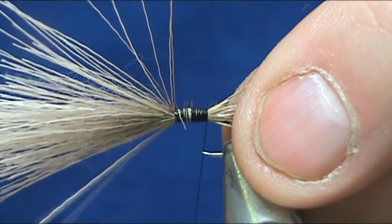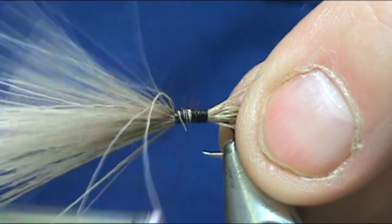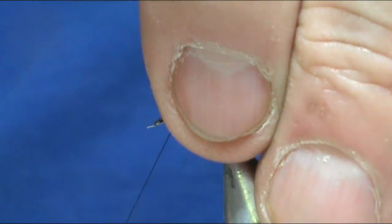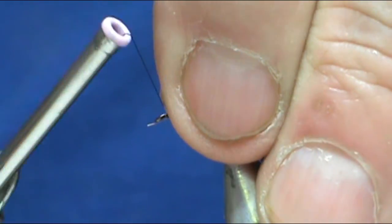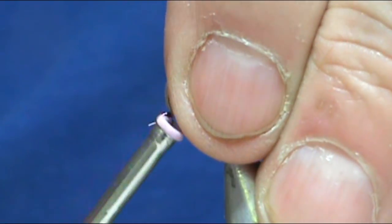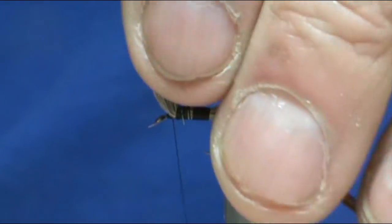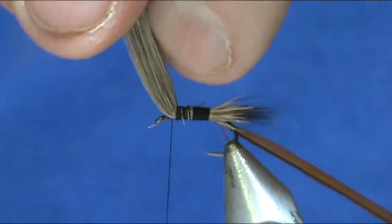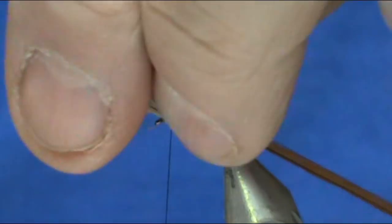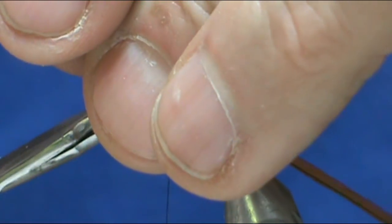We're tying this in with the shiny side to the hook, or the convex side. Go ahead and tie that in. Come up front — I'm going to lift the head and wrap close on the hair on the head. Then I'm going to trim this off, just like you would with any deer hair caddis or elk hair caddis, leaving a nice head there.